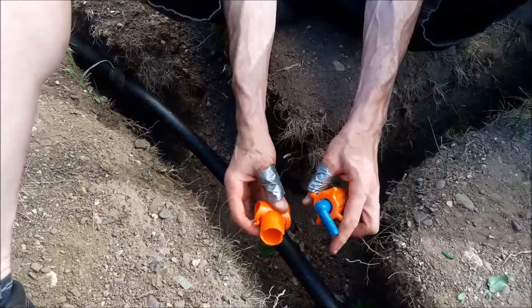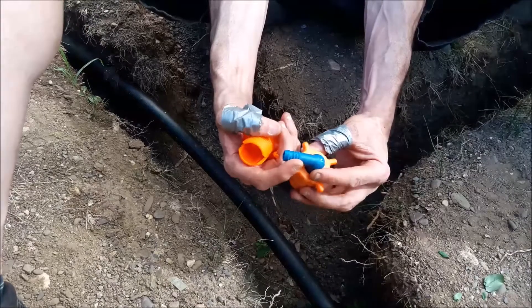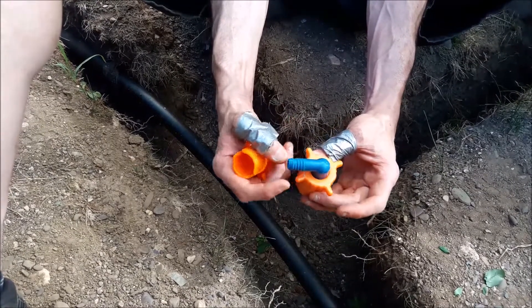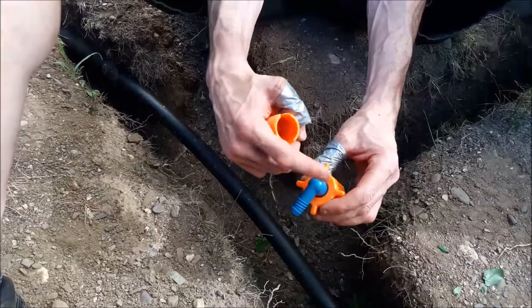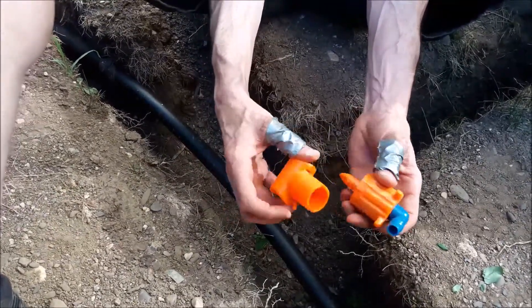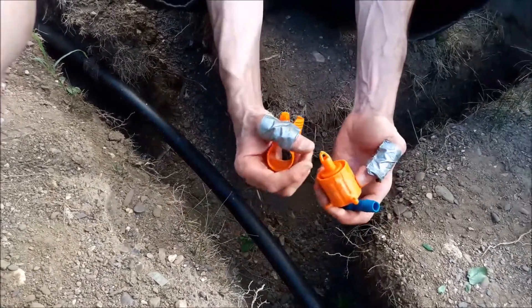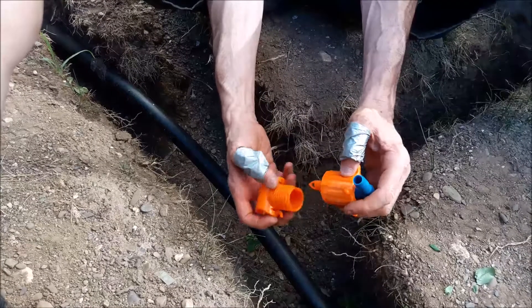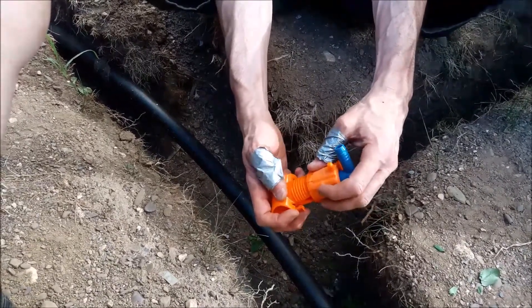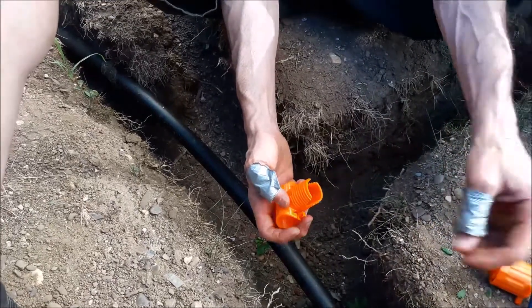This is the saddle — it's actually three pieces. The saddle comes without this elbow, and all you're doing is using some Teflon tape and threading that in, so that's what you're gonna connect your funny pipe to. This part here is what's gonna puncture the poly and create a pretty good seal — it doesn't leak at all — and then it screws into this piece.